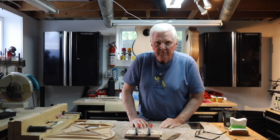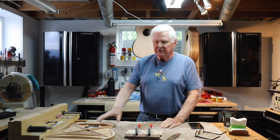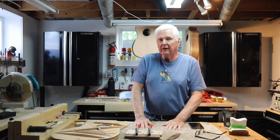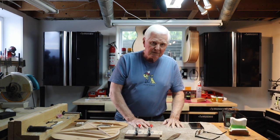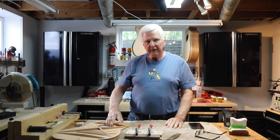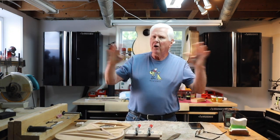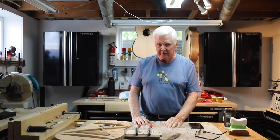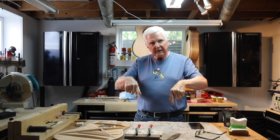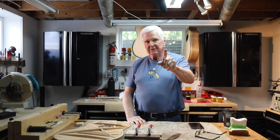Thank you so much for joining me. Short video today, just to let you know we're still here. I did do a repair on a guitar and I changed the truss rod, and I'll show you a little bit about that in a subsequent video. I don't have all the pictures I would like for that, but you'll get the idea and we'll show you that in an upcoming video. All right, that's it. Thank you, have a great day. Stay safe and stay away from people. Don't forget to check out the links down below and I'll see you in the next video. Bye for now.